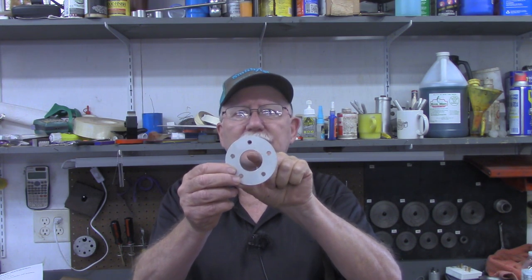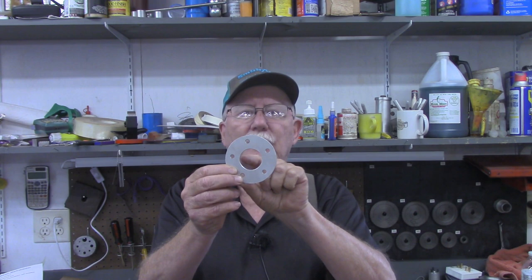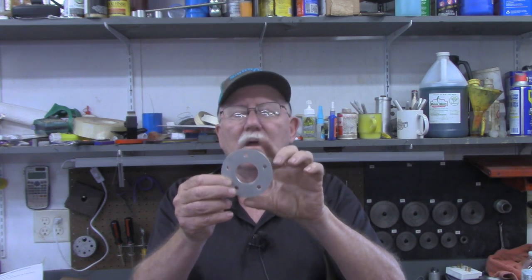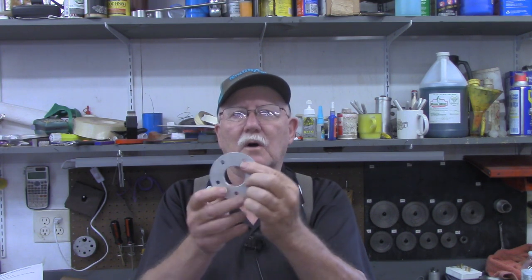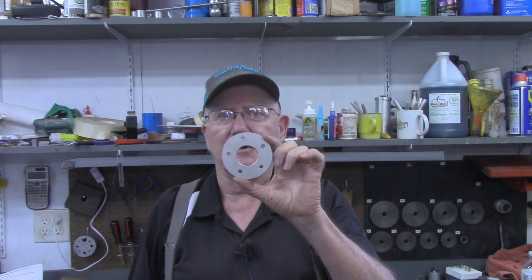This center spot to one of those holes would have been the radius, but it's very hard to find that center spot. So what we did in that video was determine the distance between the bolt holes and from that use a little bit of trigonometry.